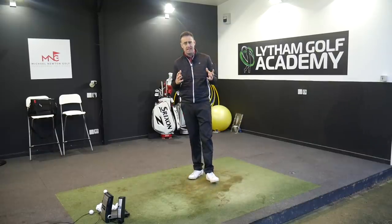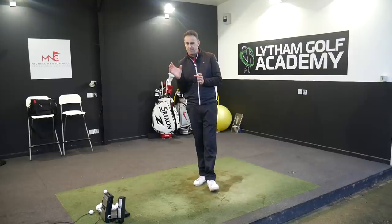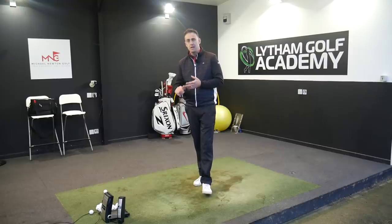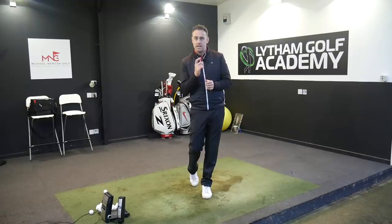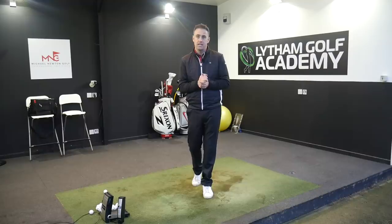The mid-cavity iron — it's hard to put an exact name on this category. It's an iron that has a bit of cavity, a bit of forgiveness, but it's also starting to get that neater, more compact look, with some forged head offerings also coming into this category. A lot of golfers like that neater look — they don't want that big thick top edge or big offset — but at the same time they need that little bit of forgiveness behind the club head. So this category offers a bit of both worlds, and it's been a very popular one.